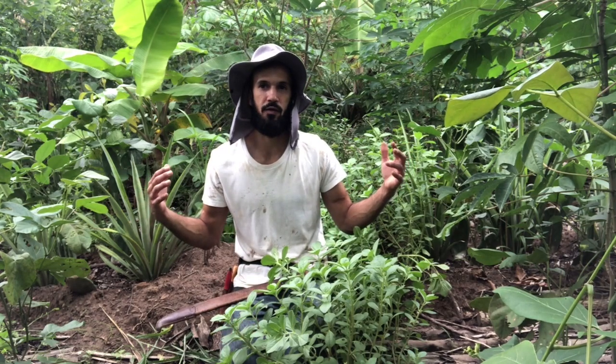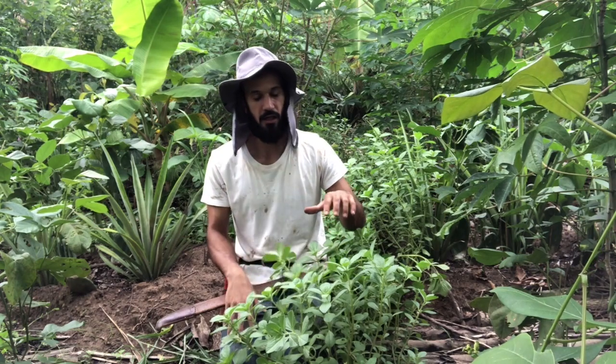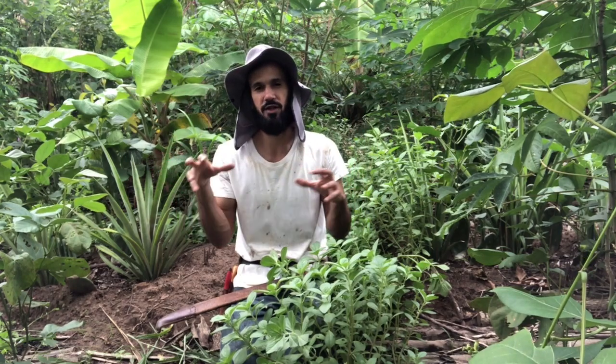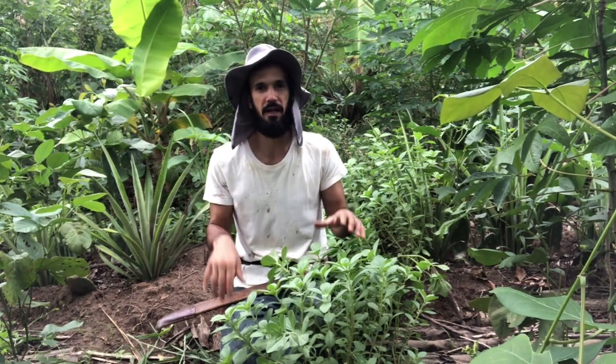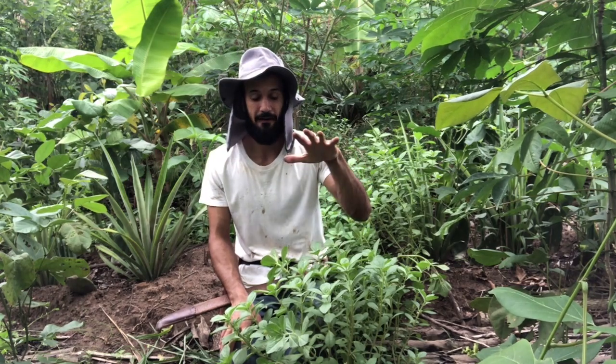It is a plant that belongs to the crawling stratum. It withstands a lot of shade. But of course, if you have those abandoned forests that are completely closed, it loses a bit of strength. But if you have forest with a bunch of trees and some sunlight coming in, as we do in an agroforestry system, it's going to develop very nicely.